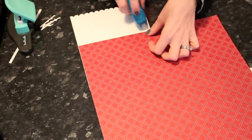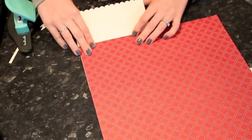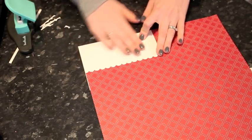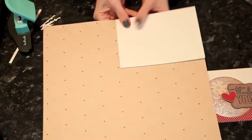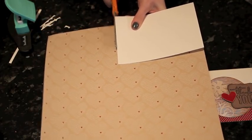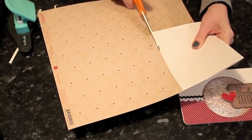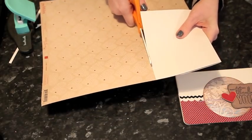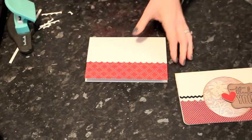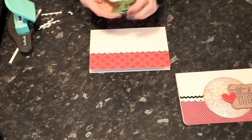I'm going to add adhesive inside, line it up, and press it down, using the other side as a guide. You can use a trimmer for this if you prefer. Now I have the front of the card and I'm just going to round the two bottom corners with a corner rounder.